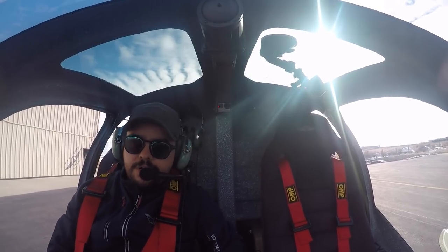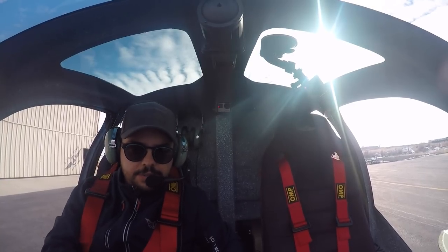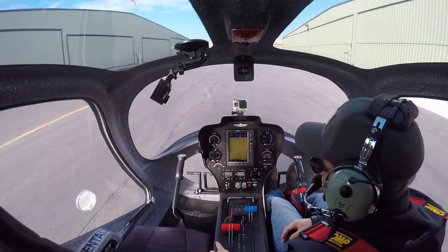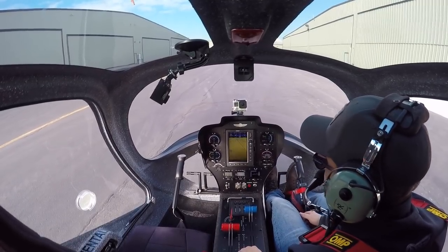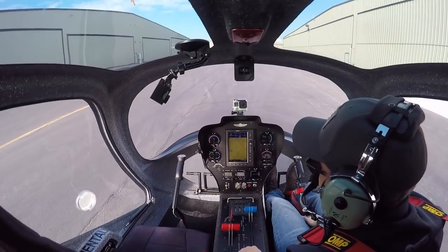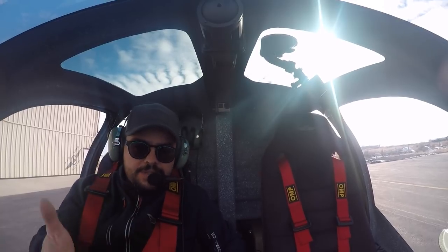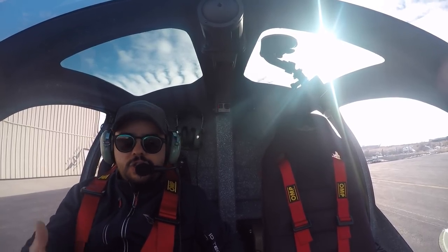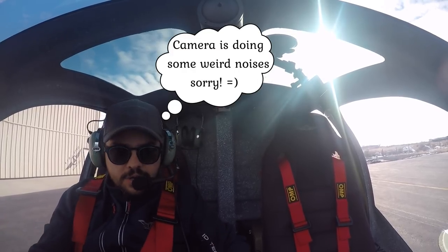Join us today for a short video about the takeoff procedure in this particular aircraft. It's a side-by-side, which is the best concept for training — for initial training. We always suggest if you want to start your training, do it in a side-by-side for many reasons. Apart from the safety factors, part of the advantage is the gesture understanding of what is going on.